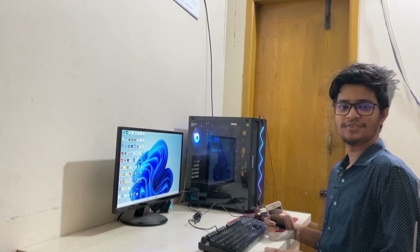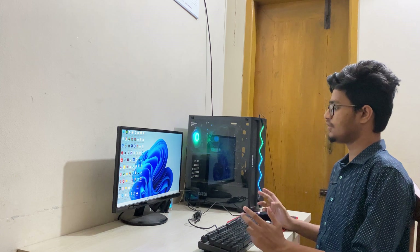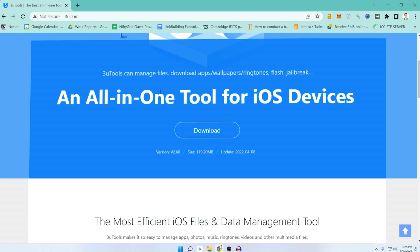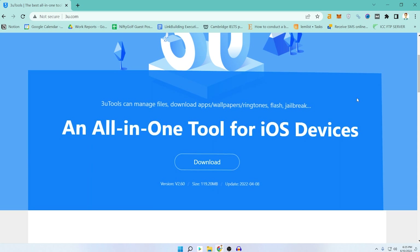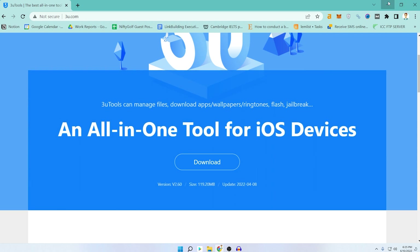Let's move to the computer. To download the software I'm talking about — 3U Tools — you need to go to their official website. I'll also put the link in the description below. The download button is right there; the current size is 119 MB. You can download it for free, and let me mention that I am not sponsored by them — this is my honest opinion about this software.